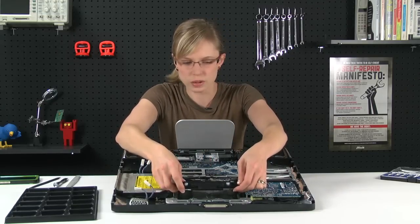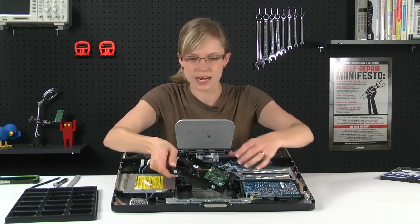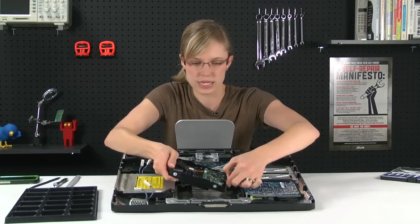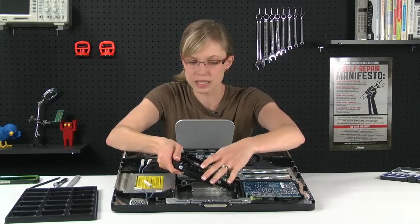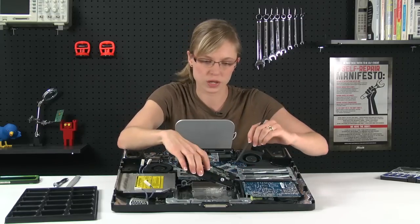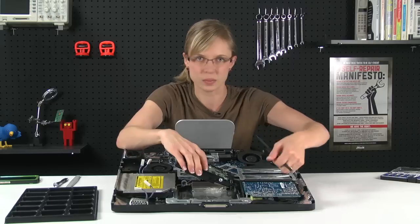The hard drive should just come out, but it's still connected by the SATA power and SATA data cables. The data cable you can just pull out with your fingers and that's pretty easy. The power cable is going to be a little more difficult — I'm going to use my spudger for that one. You're just going to wedge the spudger in between the connector and the hard drive, twist it, and then pull it out.